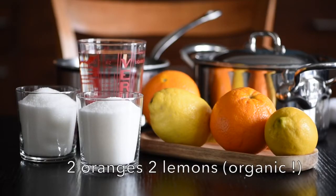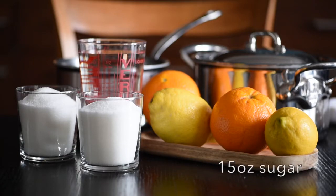We're going to make candied lemon and orange peel. There isn't a lot to do, but you have to do it a lot — you'll see what I mean. We need two organic oranges and lemons, 15 ounces of sugar, and some patience.